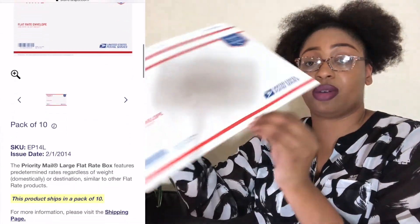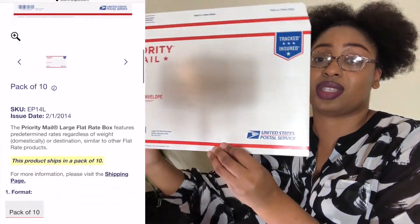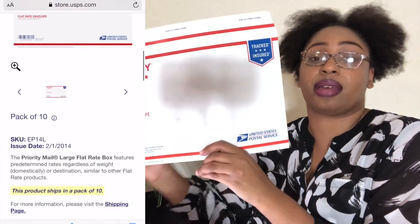This is the second envelope right here — it's more thin and less flexible, but it still gets the job done. If you're sending off something like hair extensions, maybe you can put it in here.